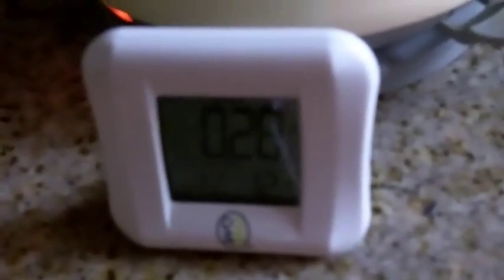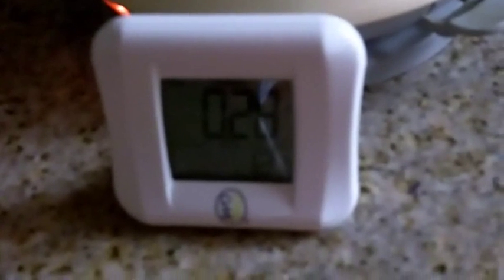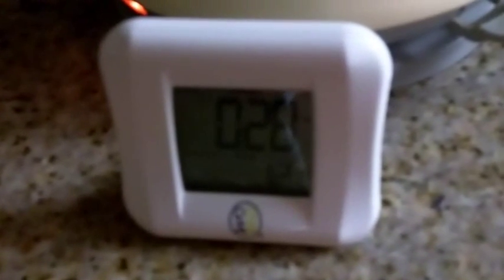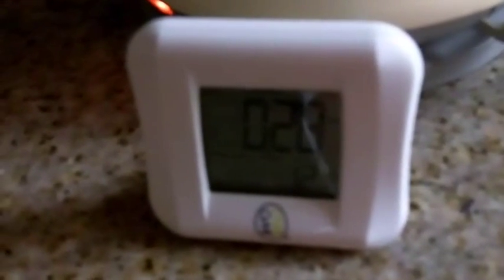So now you have the monitor which is registering. You can either register usage of electricity or cost per hour. This is measuring 2.8 kilowatts per hour. I've put the kettle on and you can measure the amount of electricity once the meter picks up the change. And there you are, it's going up to 3.04.